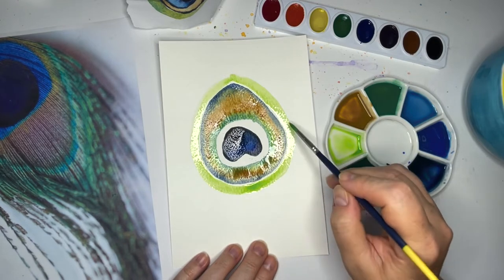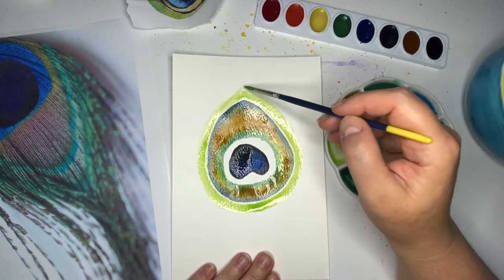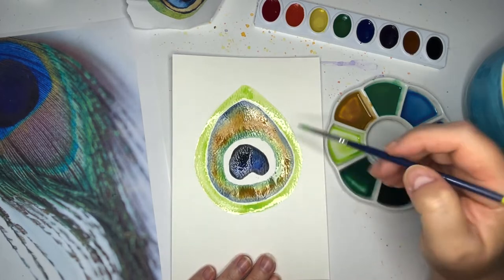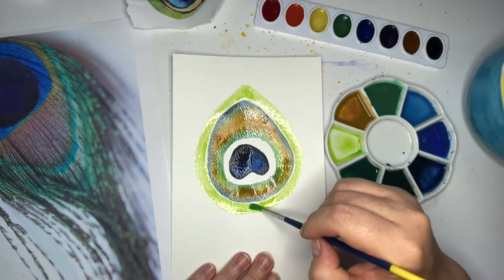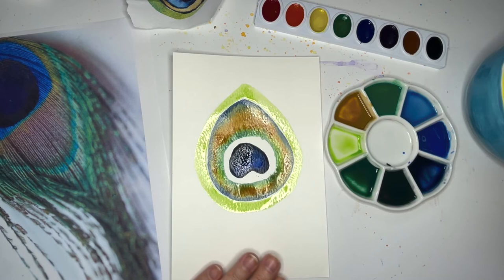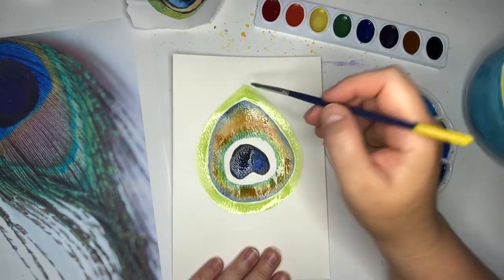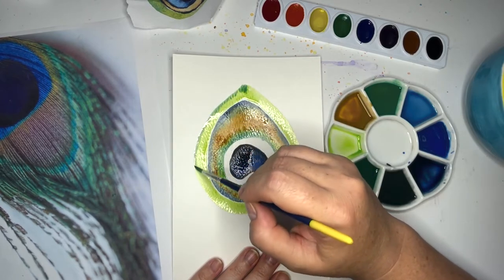Just enjoy making that lovely little shape. You can make it come up to a point if you want — there's that nice little pointy shape. We're not going to touch the edges just yet; let's wait just a moment. Then I'm going to get some of that very dark blackish green that we made.